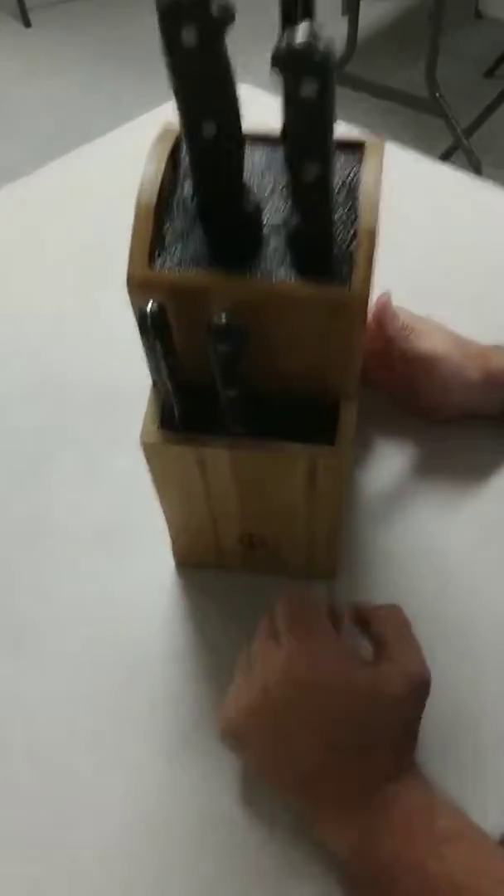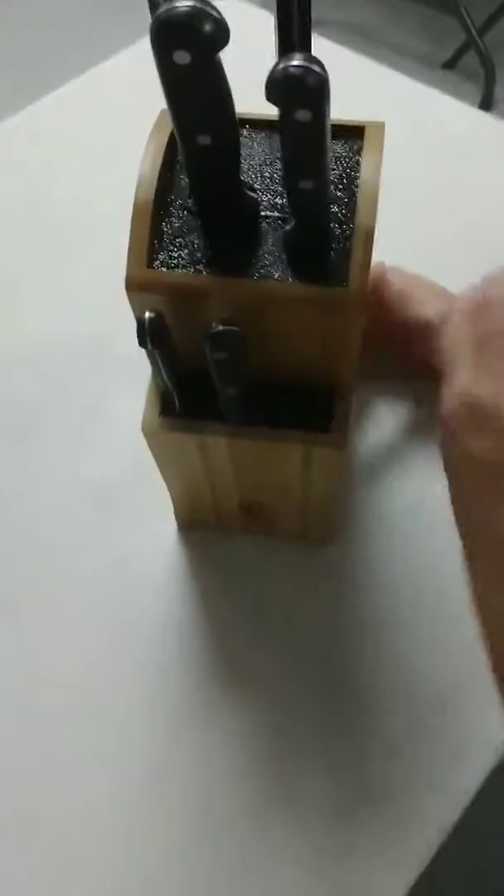Hi, today we're going to do a review of the Luxano Extra Large Knife Holder. It's made out of bamboo.